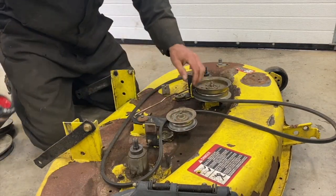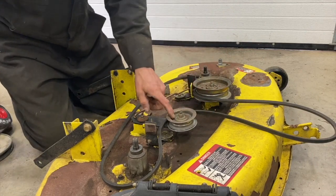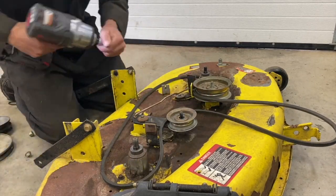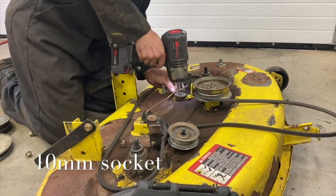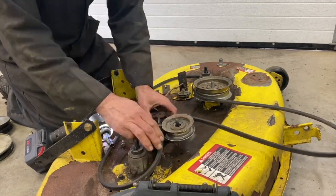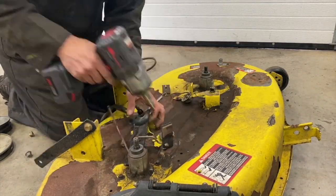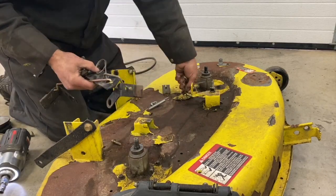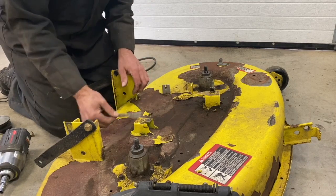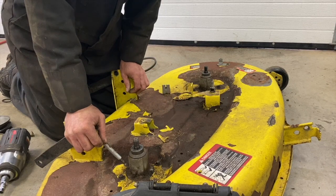I'm going to take all this apart. Listen to that — this is what it's supposed to sound like. You're going to take this apart, take a good picture. You won't remember how to put it back together.